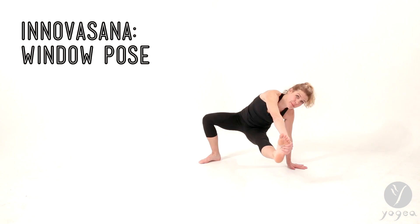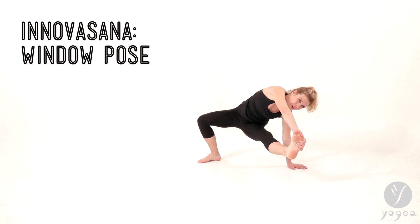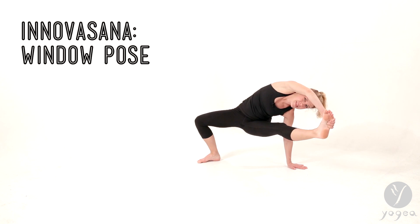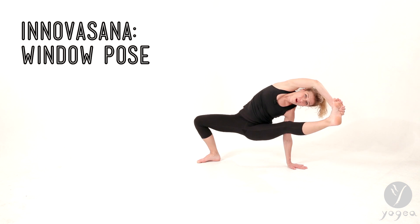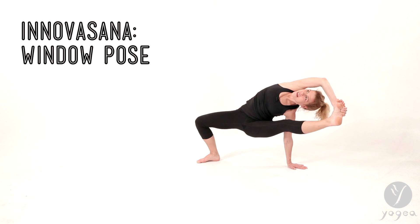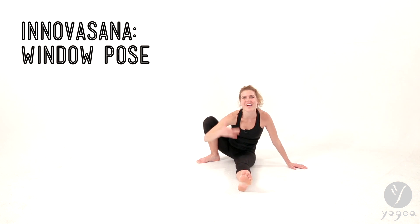Here is how it starts. But to get to our window and look through the window of opportunity for us, we have to bend the elbow and abduct the leg all the way to the arm. Keep on lifting. Keep on looking up. And here's your window pose. Ain't that cool? I'm sure you liked it.